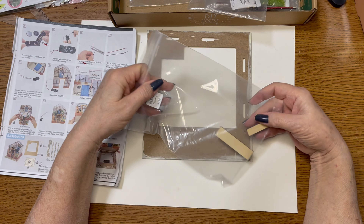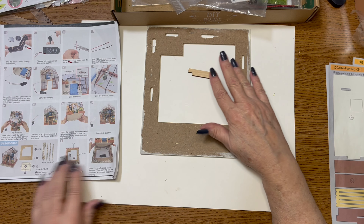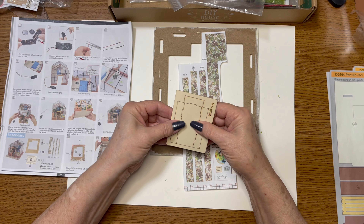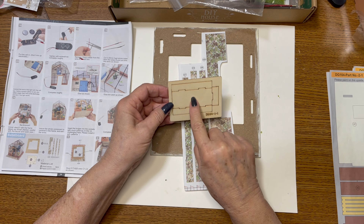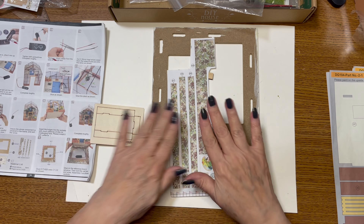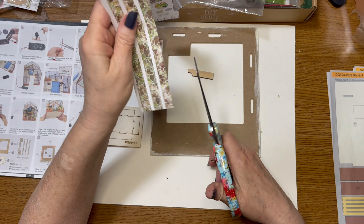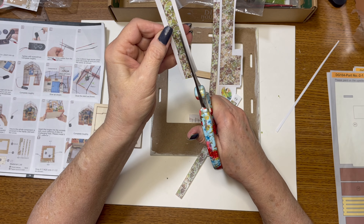We also need C2 from bag 2-2, and that is this little notch piece. Then we need K20, K18, K19, and K17. We also need this board — D1, D3, and D2. So this is what we're working with; these need to be cut out.